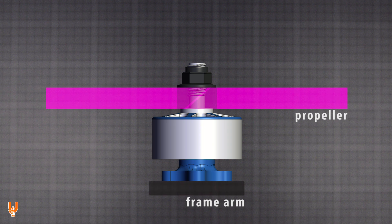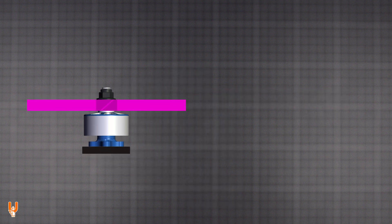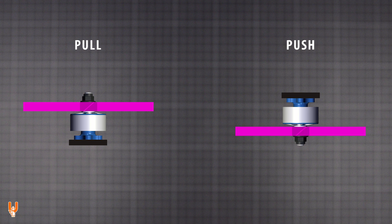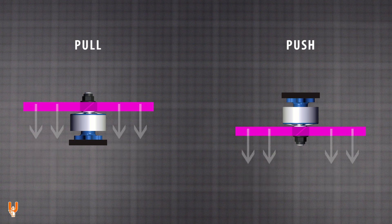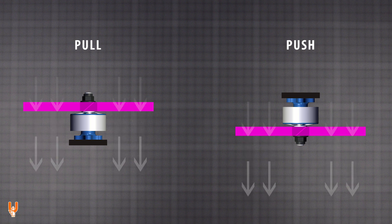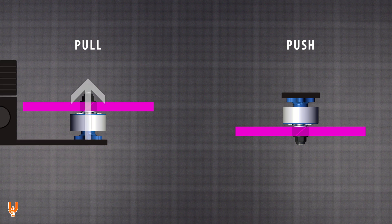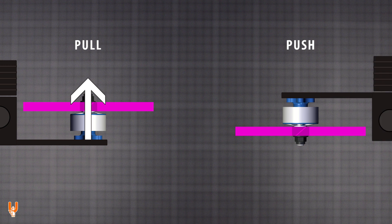Inverting your setup from a standard pull configuration to a pusher configuration means that you are flipping some parts of your multi-rotor upside down. The arms of the frame will go at the top. The motors are upside down and the propellers are at the bottom but have the same orientation so that they still move air downwards. They are called pull and push configurations because in a pull setup the propeller is in front of the load and pulls it in the direction of movement, while in a pusher setup the propeller is behind the load and pushes it in the direction of movement.